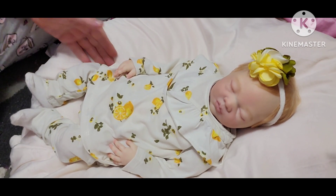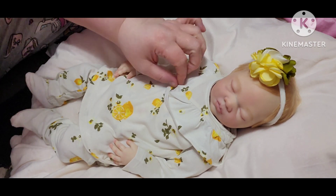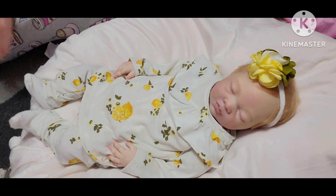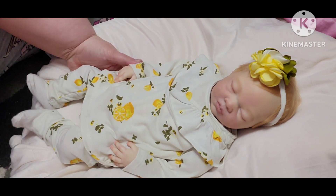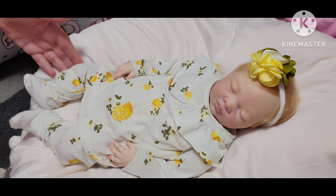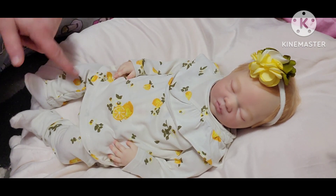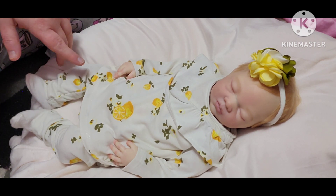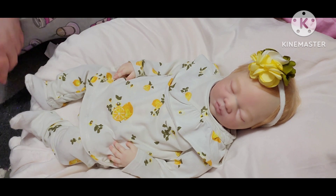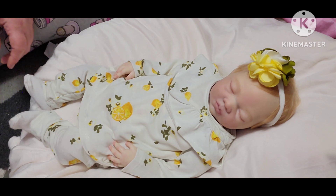Didn't she look awesome and beautiful in this outfit? I thought it was going to be a little big when I took it out of the package, but I just love Jessica Simmons' little outfits — they're so beautiful. They're hard to find in smaller sizes, especially on Mercari or somewhere like that, but I got this one off Amazon.